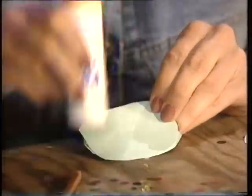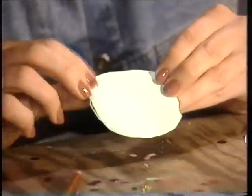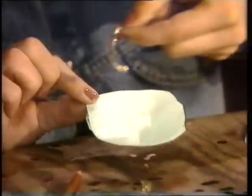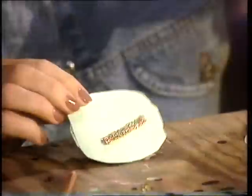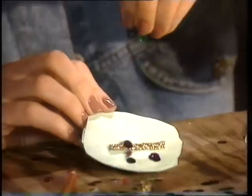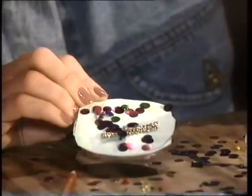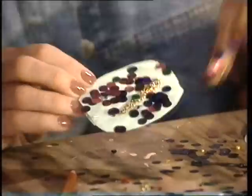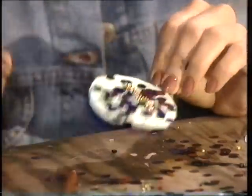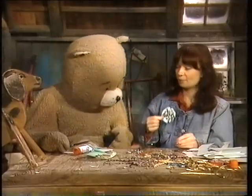Och så tar vi och limmar lite till. Sådär. Och nu tar vi en liten guldband. Och lite pärle och paljetter. Nu ser jag just någon till. Den ska vi inte ha. Nu är första broschen färdig. Vilken fin. Vi har flera broscher.